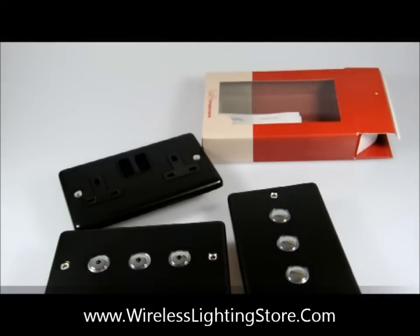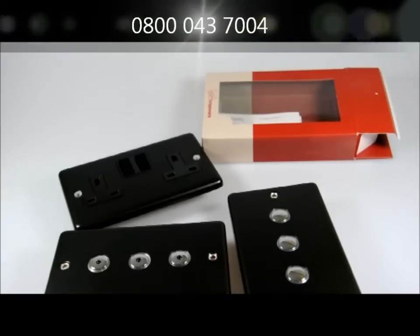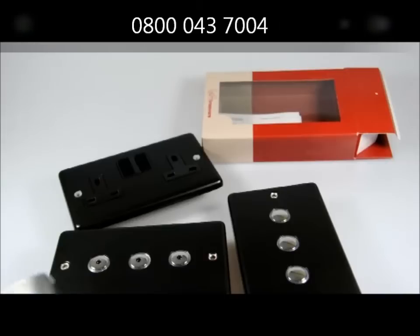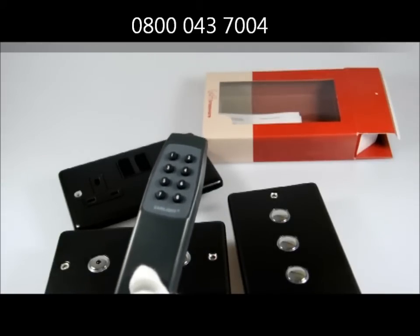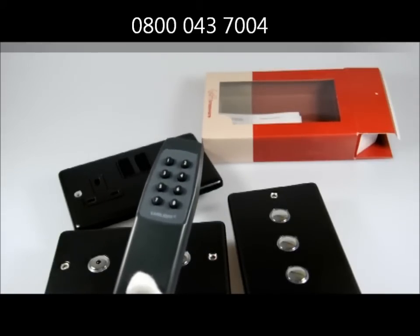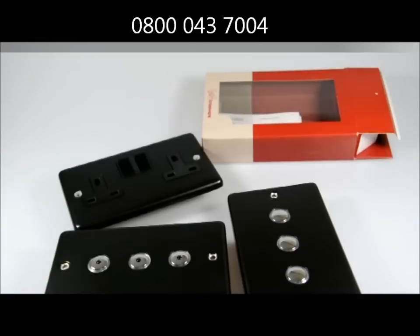Now the remote control available for this particular product will be able to switch up to 7 different lighting circuits. It also has an 8th button which can be used to group and turn on and off a group of lighting circuits. If you have any questions, feel free to give us a ring on 0800 043 7004.